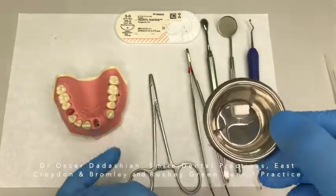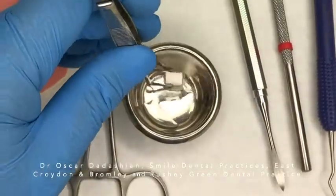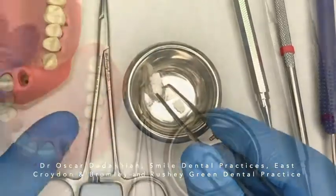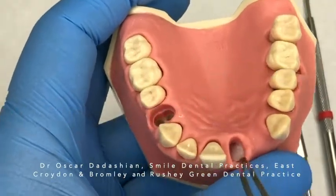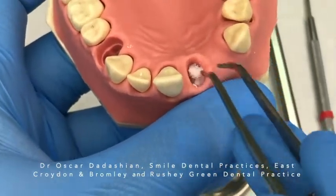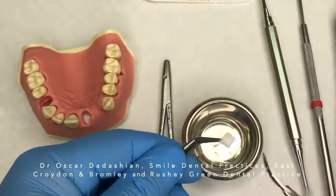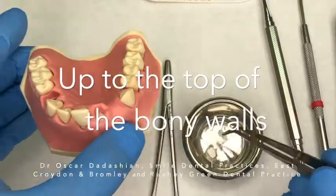It makes sense to place the Bio-Oss Collagen as a block inside the socket, but it's not always that easy. So I tend to cut it into smaller pieces and put it in the socket as those smaller pieces. I start gently placing the pieces without crushing the Bio-Oss particles, putting them in one by one. If the last piece is extruding out of the socket, take it out, trim it, and put it back in. Do not press or crush it into the socket.